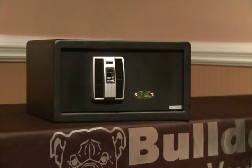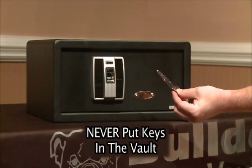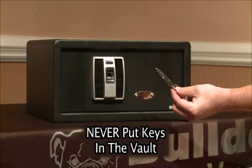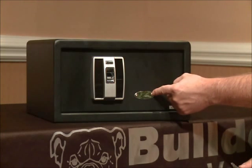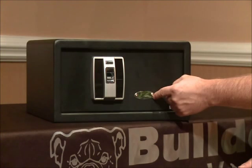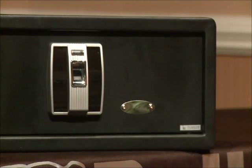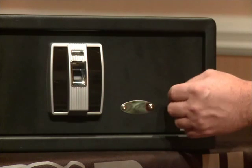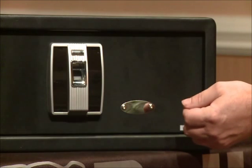Before we start, I want to make sure that you have located the emergency override keys. These keys will need to be kept outside of the safe at all times. You'll notice the silver key cover, which can be removed with the included Allen wrench. This is where you would use your emergency override keys in the event of an emergency or power loss. The Bulldog Biometric Vault also comes with an external backup battery source. This way, you can access the safe in the event of dead batteries without removing the key cover and using the emergency key.